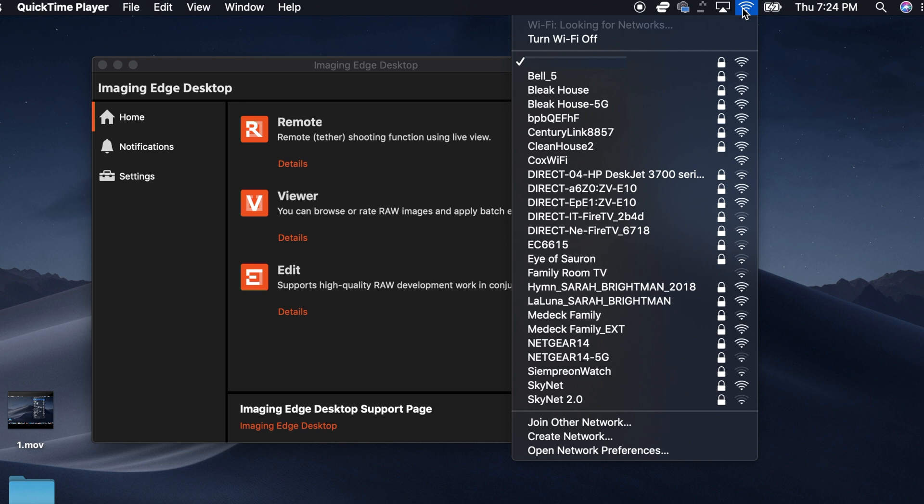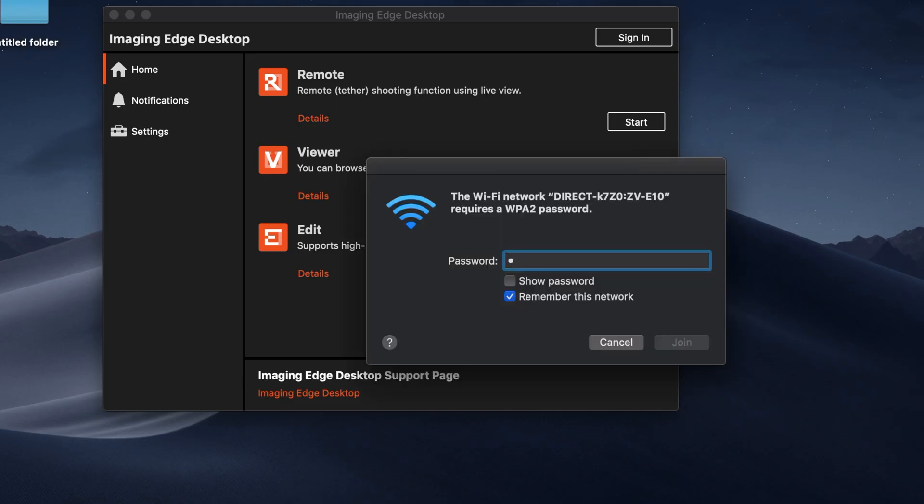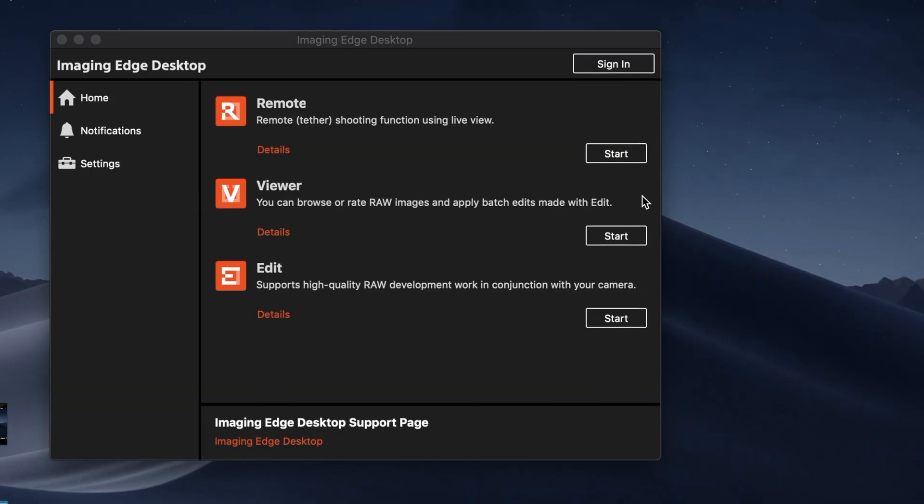Now you should go to your computer to select the Wi-Fi SSID name that you just saw on your camera. It had ZVE10 at the very end. It's asking for your password, so go ahead and put it in. Once you've established a connection with your camera, all you have to do is open your Imaging Edge desktop.